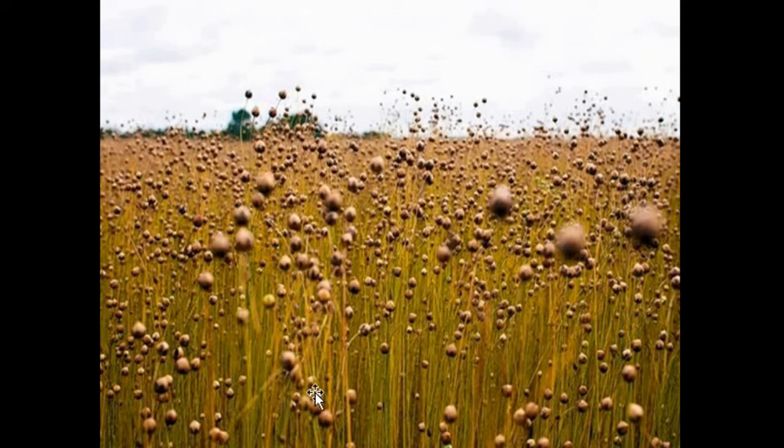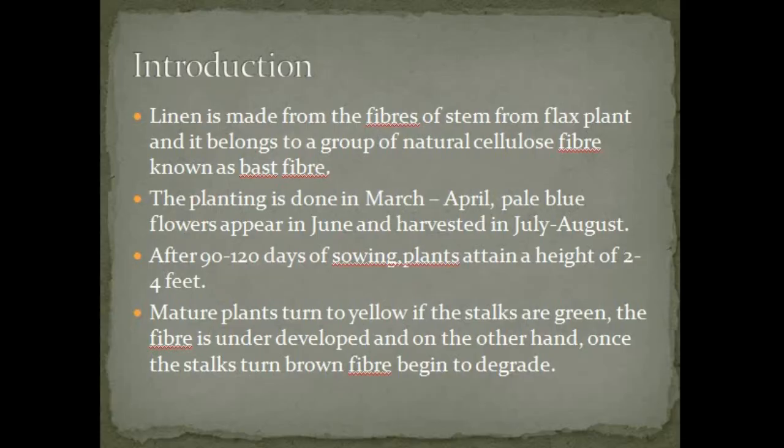Now we are going to see about what is linen. Linen is made from the fibers of the stem of the flax plant, and it belongs to a group of natural cellulose fiber known as bast fiber. Planting is done in March to April, and pale blue flowers appear in June, with harvesting in July to August.